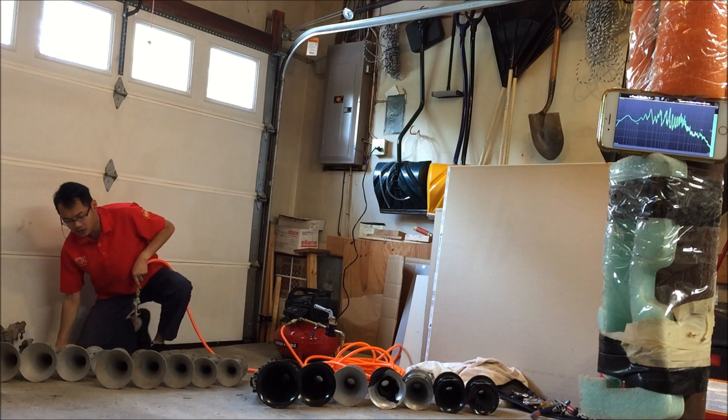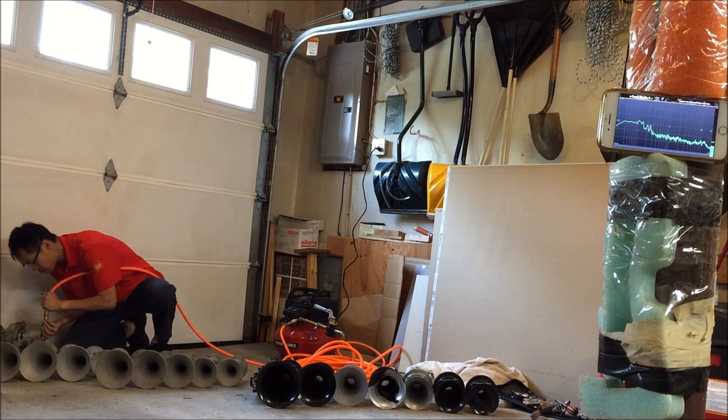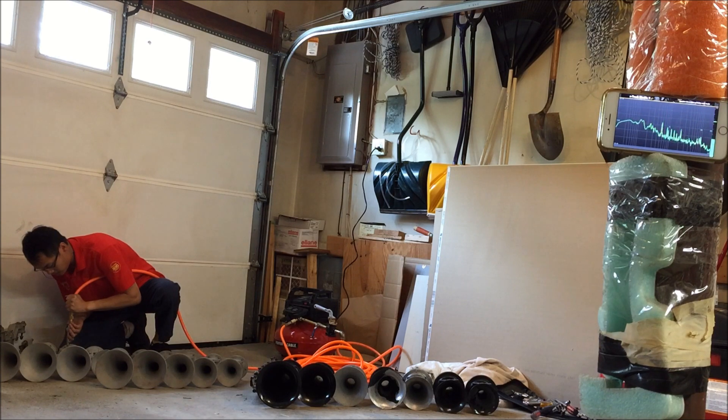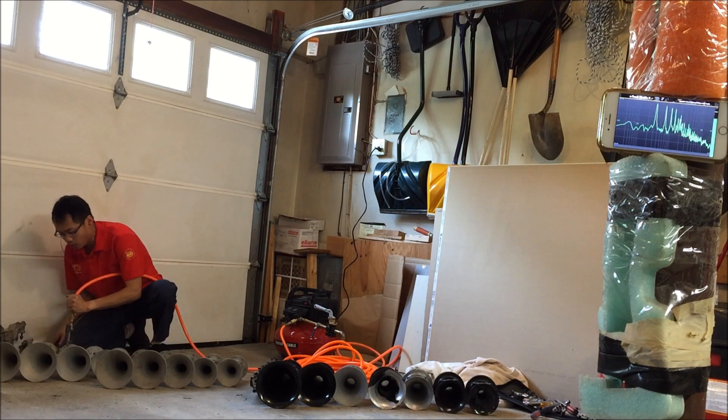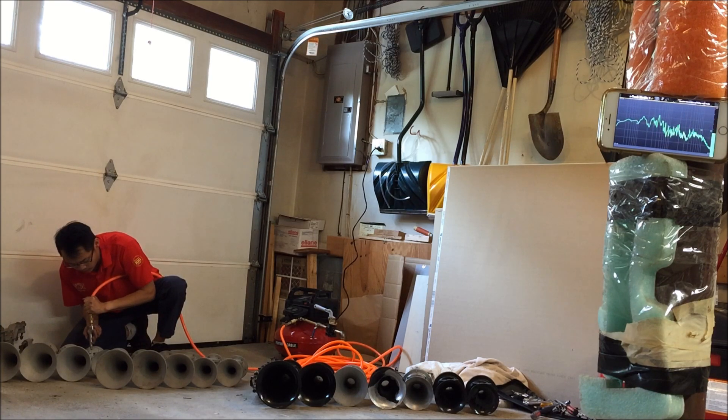Now we have new cast P bells. The 1 and 2 play pretty much the same note. It's the 3 and 5 that are different, at least in my set.